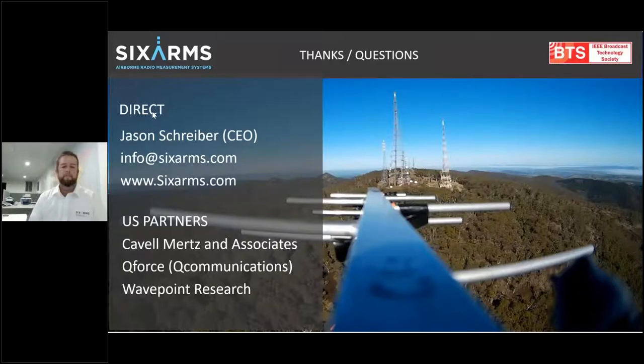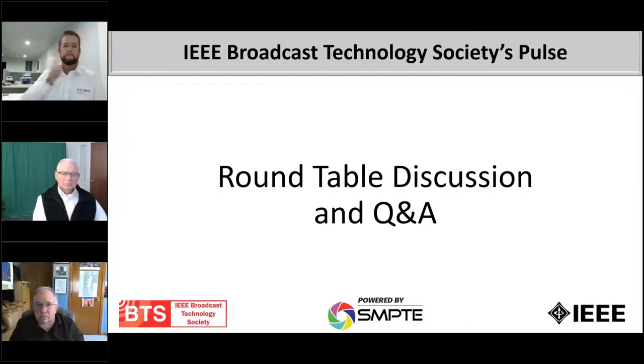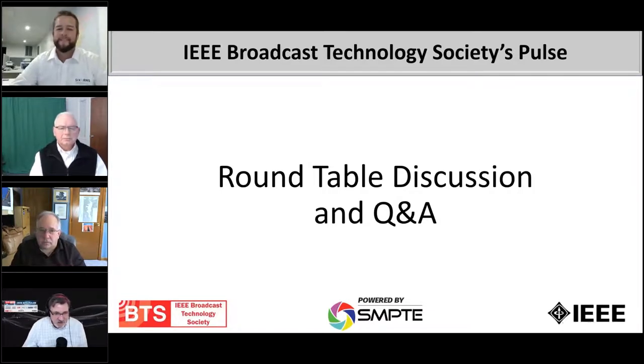At this time I'd like to invite all of our guests to come back on the screen for our round table discussion. Doug did type in his question for Jason. Doug says: 'Having done helicopter measurements in 1989 with Dane Erickson using the topo map for location determination and a Potomac Instruments test gear, this is a major improvement. We've used Six Arms for a number of sites and are amazed at the results. Kudos.' Thank you very much, Doug — we appreciate working with you.